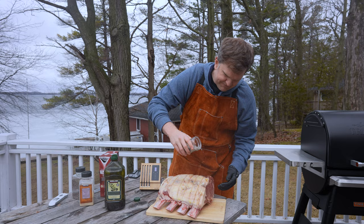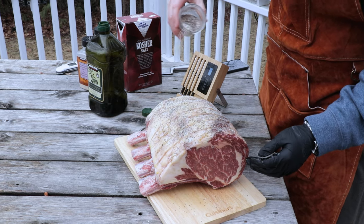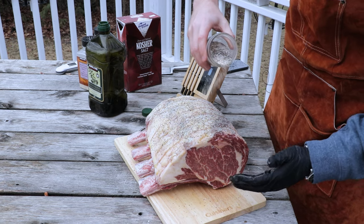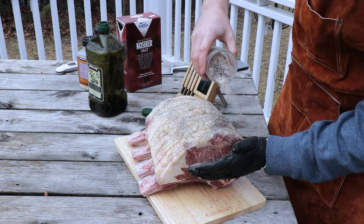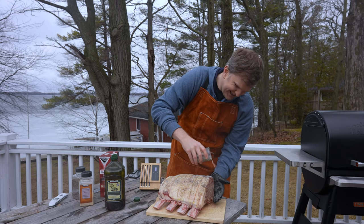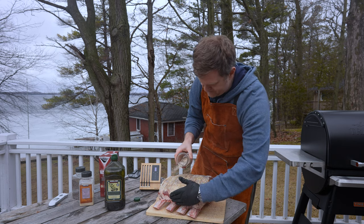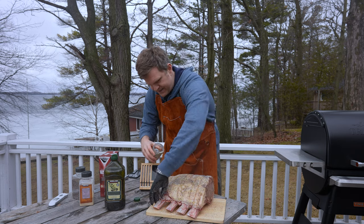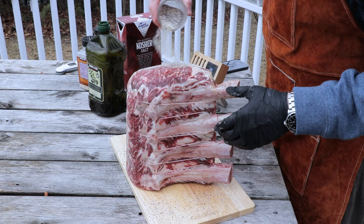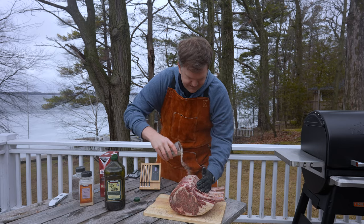Now we'll just season away. With a cut this large you don't have to worry about over seasoning. While this might look like a lot of seasoning, it's not gonna actually taste like it — these are huge slabs of prime rib and all we're doing is coating the outside. Make sure you get your sides as well, and of course the underside.